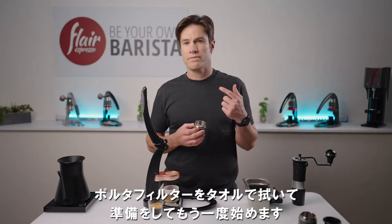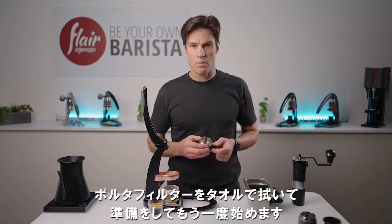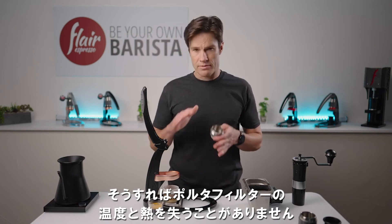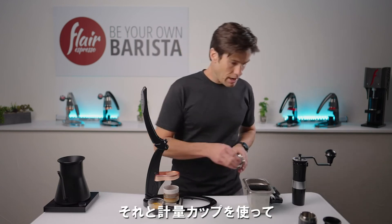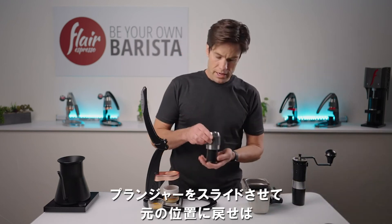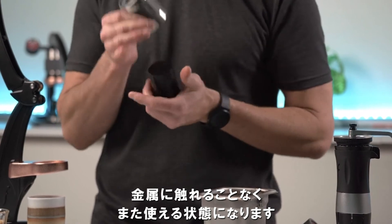If I was going to pull another shot for somebody else, I'll probably just wipe this out with a towel, go ahead and prep it, and start again — that way I don't have to lose any temperature and heat. I'll also go ahead and take my dosing cup and slide the plunger back to the top without having to touch the metal, so that's ready to go.